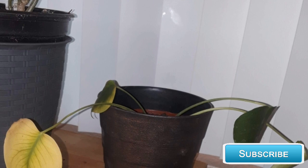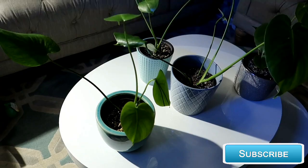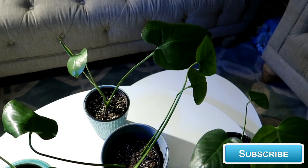I had no idea if she was going to survive this traumatic episode of me separating her. The leaves began to yellow, droop, and fall, so I water propagated. And this is what she looks like today. I am so happy my Monstera is back to great health — she's even better than before.